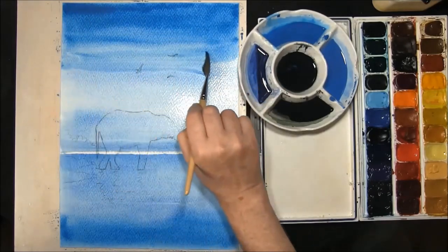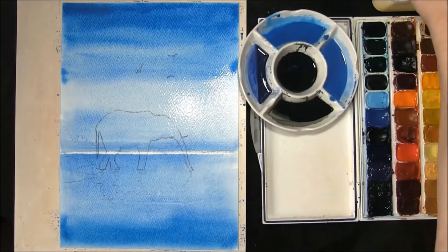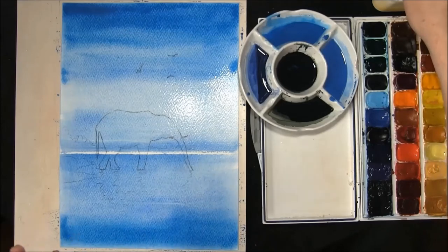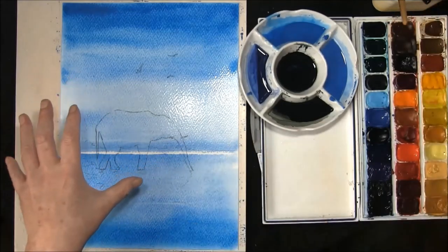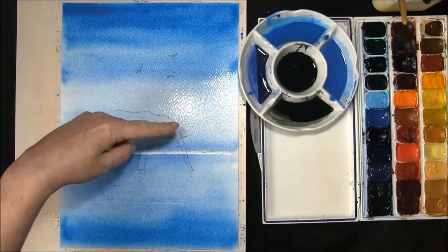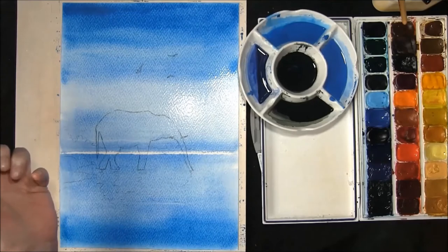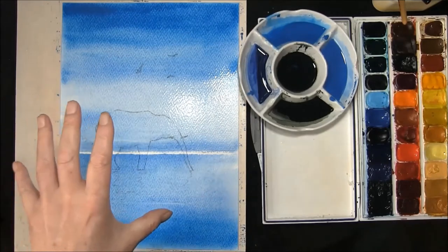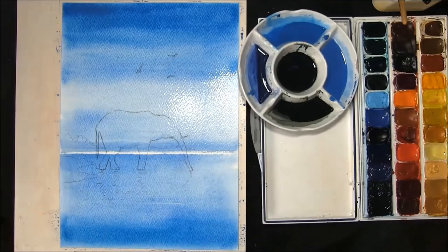As you can see now, the paper is absolutely soaked with paint and colour. At this point we leave this till the shine goes off. As you can see, the bulb is shining on it here — this will give you a good indication of when the paper is damp and more receptive to a little bit more paint. I'll join you in a minute.